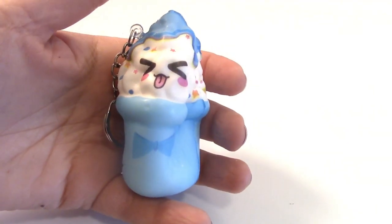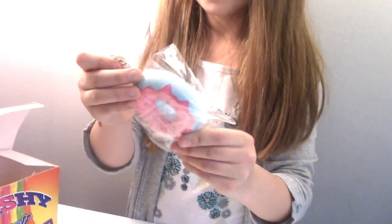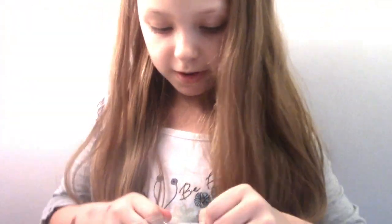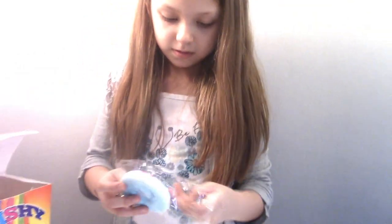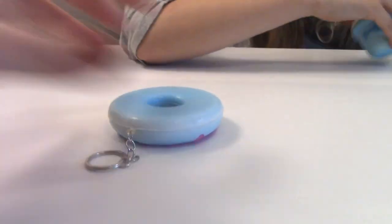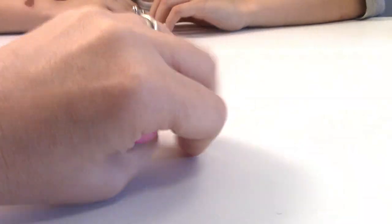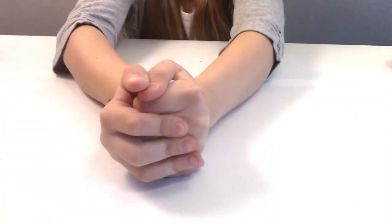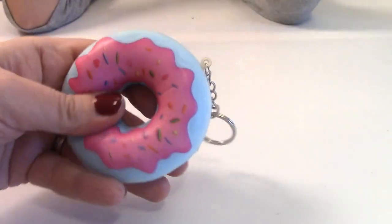Oh, she's like nails. The next one — I've never seen this. What's the next one? It's a donut. Oh, my goodness, how cute. Is it a keychain too? Yeah. Adorable. Hailey's just throwing the plastic to the side. I love the donut. It's pretty. I love the way they feel.